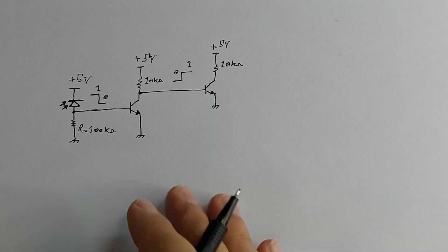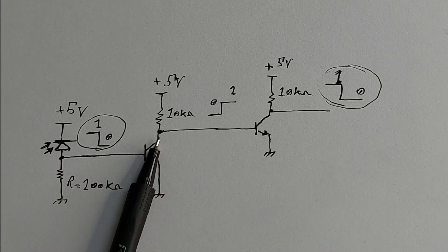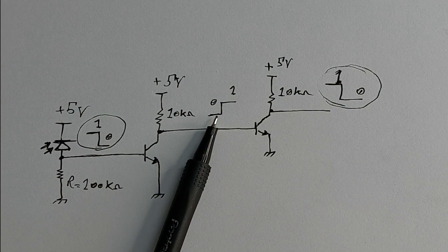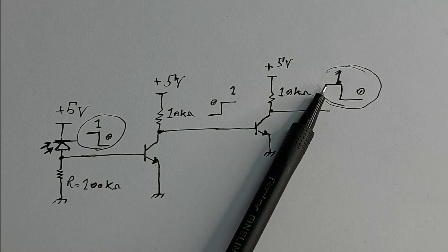Here the infrared receiver receives signals from the transmitter and the first transistor amplifies them. But the output signals of the amplifier are inverted. Therefore, we amplify them once more to send exactly the received signals to Arduino correctly.